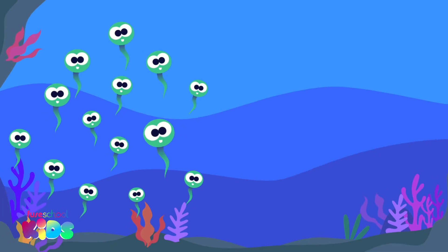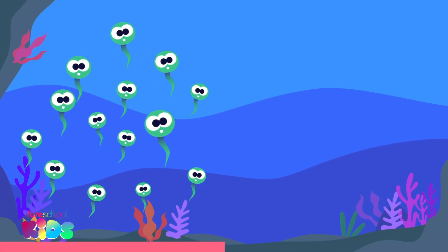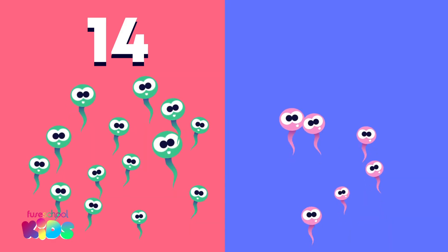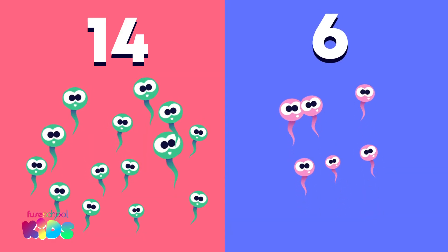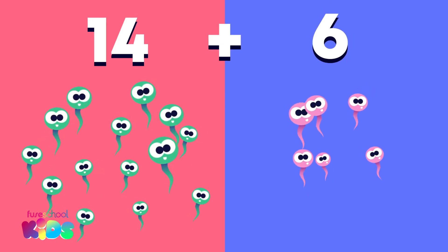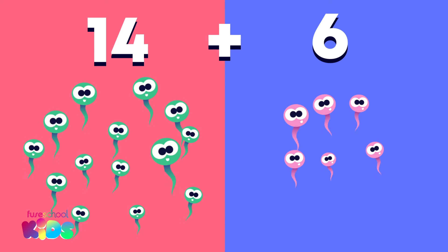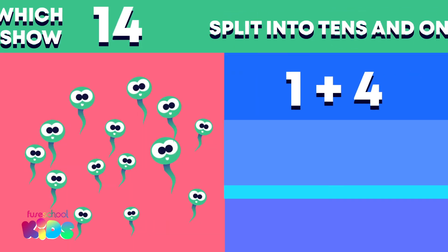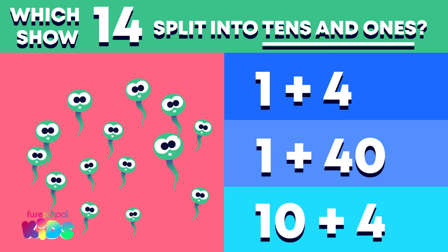Look at these twinkling tadpoles. There are 14 green ones. Here comes 6 pink tadpoles. That's 14 plus 6. Let's find out how many there are altogether using the split strategy. Which of these shows 14 split into 10s and 1s?